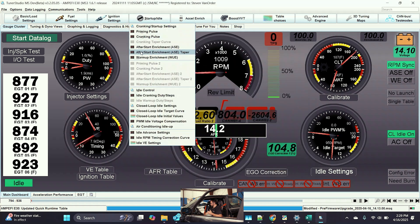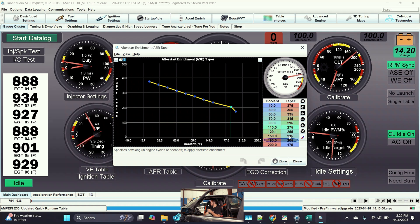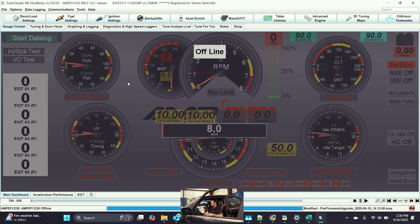Instead of increasing my after start enrichment value, I'm going to increase the after start enrichment taper. The point of this is to keep the after start enrichment fuel around for a longer period of time. This is very helpful in a hot start situation where the vehicle has been sitting for a moment. What this really is is that the engine just needs more fuel for an extended period of time on startup to rebuild the boundary layer. I'm going to put in a value of 450, blend this back, shut the vehicle off, and wait just a moment.